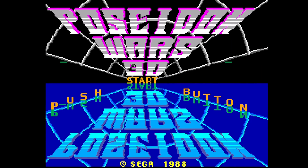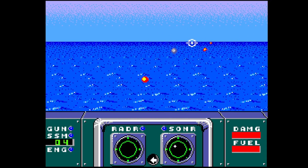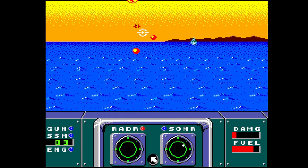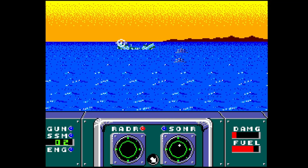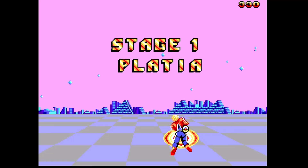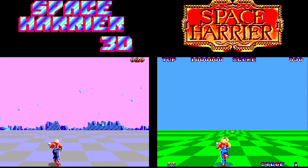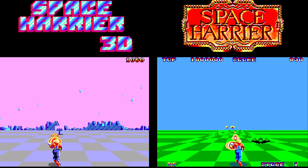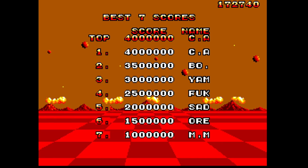Poseidon Wars 3D is a first-person shooter where players shoot enemy targets from a submarine. I find the 3D effect on this really hard to see — you have to look a bit beyond the image to make the two crosshairs align as one. Space Harrier 3D is another arcade classic conversion. Like Outrun, the Master System also received a 2D version of the same game. This one can also be played in 2D, but to do that the player has to first achieve a high score and enter the word 3 as their name.